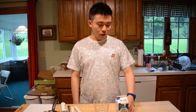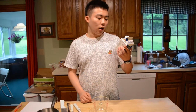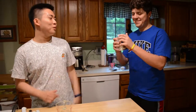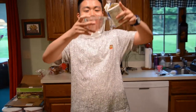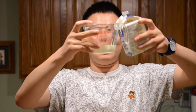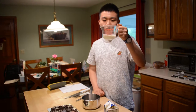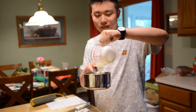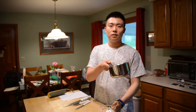We need 60 milliliters of crème double. Now I'm going to put the crème double in the pot and cook it.